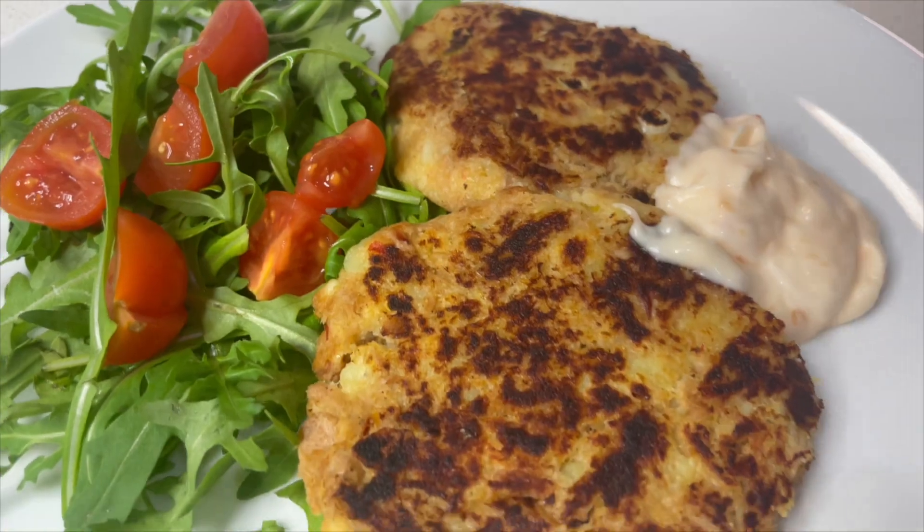Once a week I like to have some sort of fish, so this is why I made this recipe — it is my Thai fish cakes. These are really easy and cheap to make, and of course you don't have to put the Thai flavours in. If you've got children who won't appreciate that flavour, just leave it out and make some gorgeous plain fish cakes.